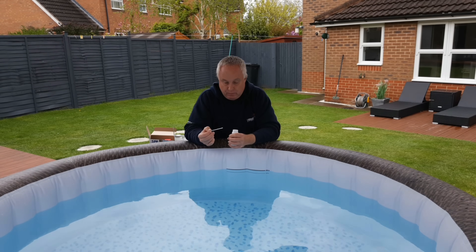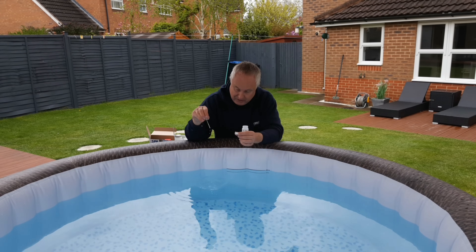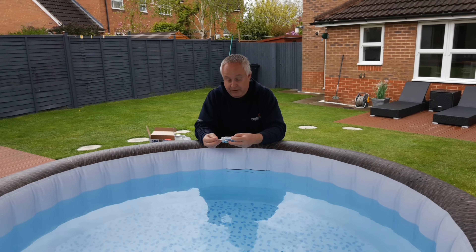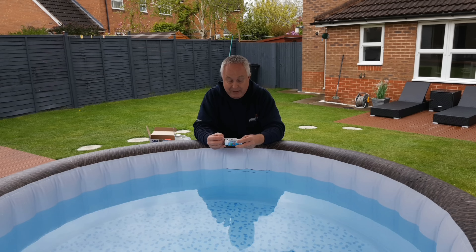Now that two hours have passed, we need to test the pH levels. Find your container of test dippers. Take one test strip, dip it in the water, and bring it straight back out. Put the lid back on the container so as not to contaminate the other tests, then use the chart on the side. I'm somewhere between 5 and 10 for my free chlorine, which is about correct — 5 is the level to be maintained at. Compare the colours, though that can be quite difficult depending on your eyesight.